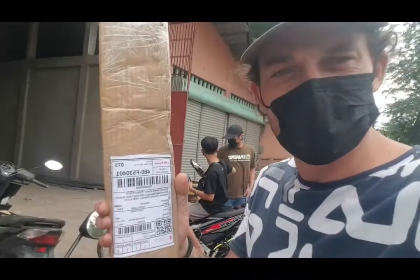Good afternoon, welcome back to our channel. So my package has arrived at JFD. I've been quite patiently waiting for this, so let's get home and see what it is.